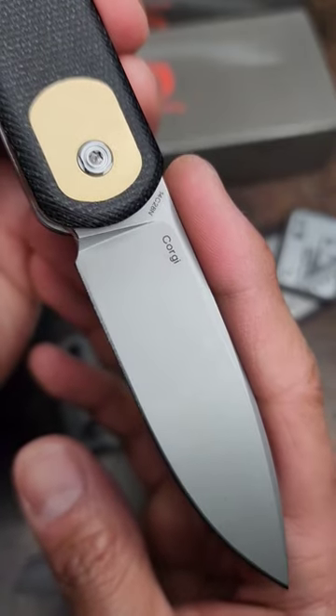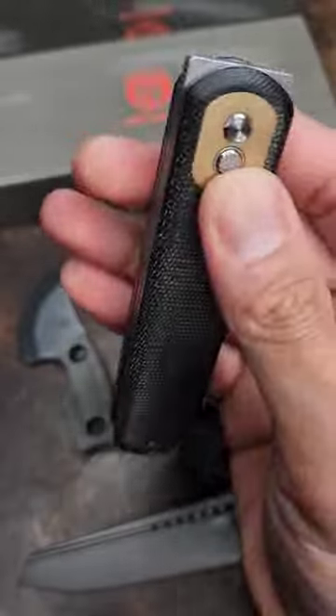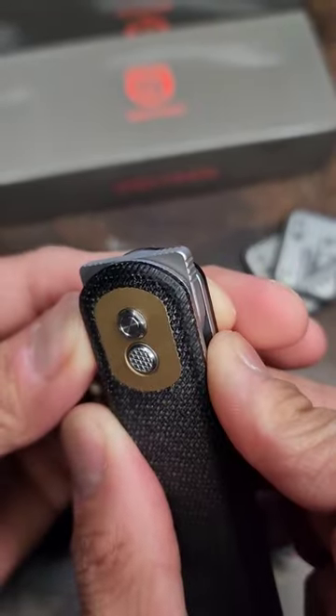This is the Vosteed Corgi. 14c28n on the blade, Micarta on the scales. It's got a button lock and two methods of deployment — a front flipper and a standard flipper.